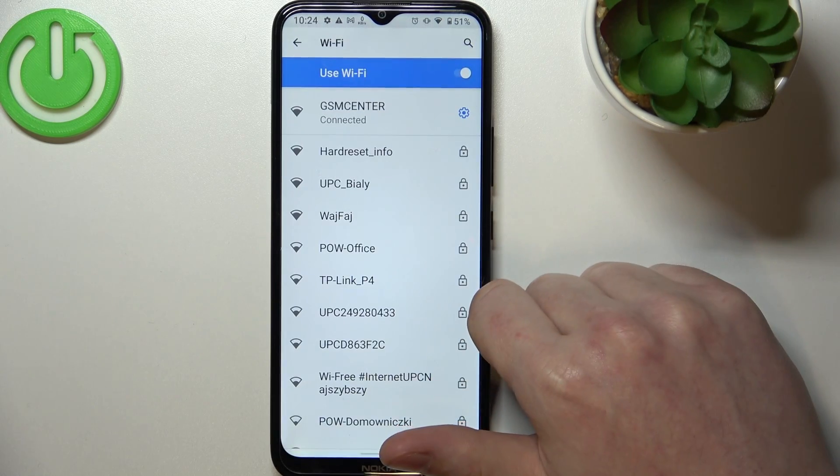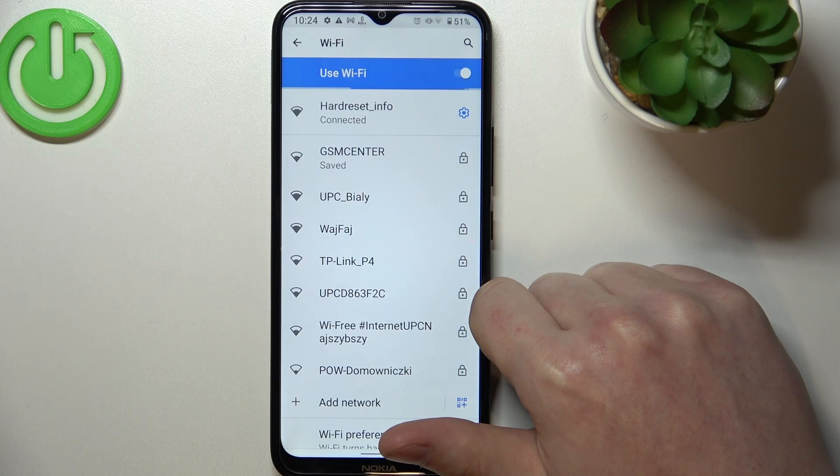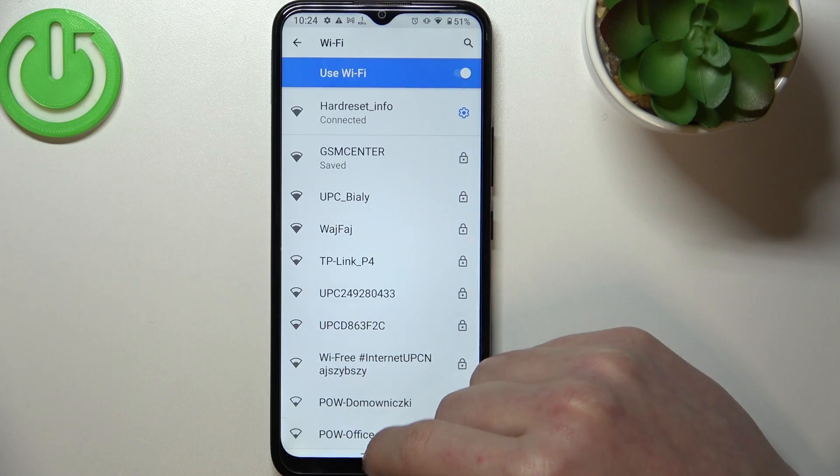Click on Connect, and your device should be connected.